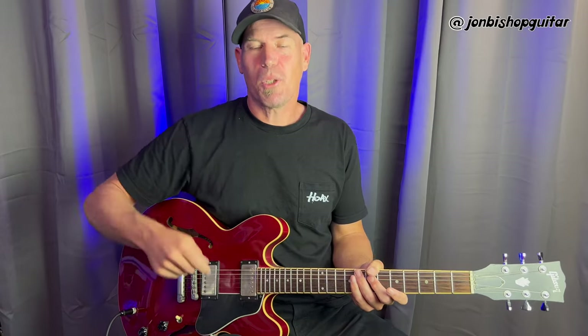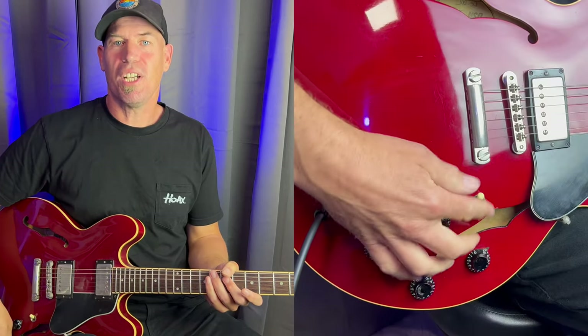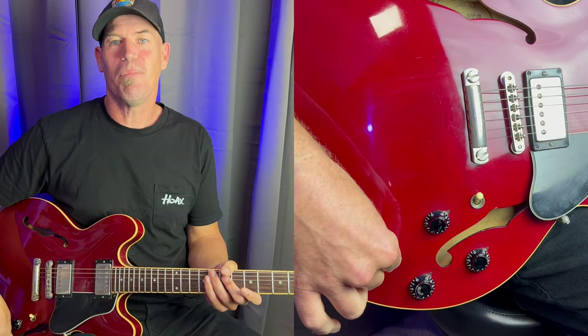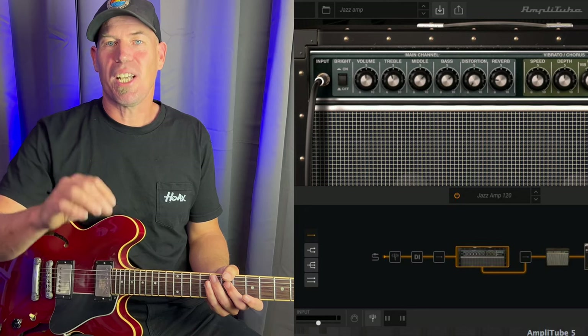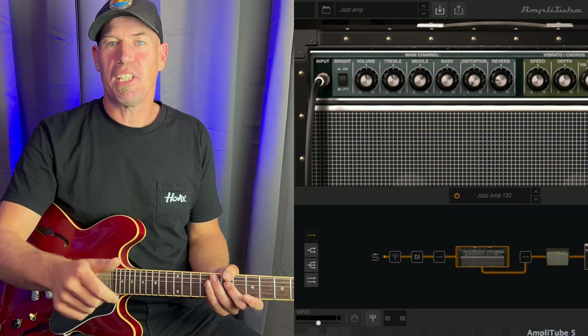As I recorded I tweaked the settings to taste — I turned the tone knob down to about seven and also rolled a little bit of the volume control off. Rolling the volume control off also has the effect of reducing the treble frequencies and can fill out the sound. I also tweaked the amp settings, boosting the bass and reducing a bit of the treble.